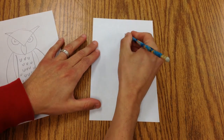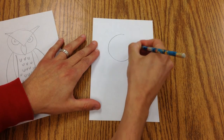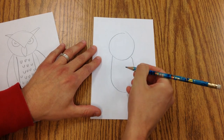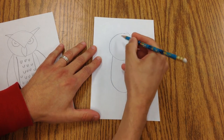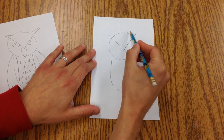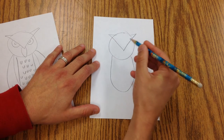So I'm going to draw a circle here, and I'm going to draw a letter U for the body. Then I'm going to draw a V here, and it's going to go past the edges there. Those make the feathers that look like horns.